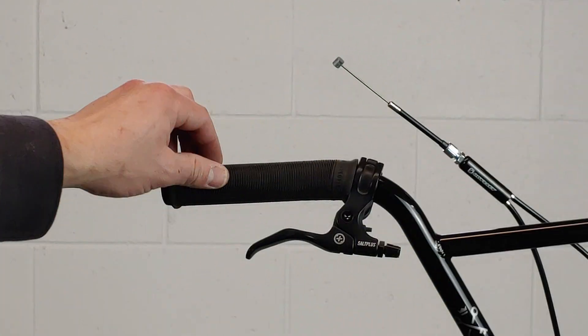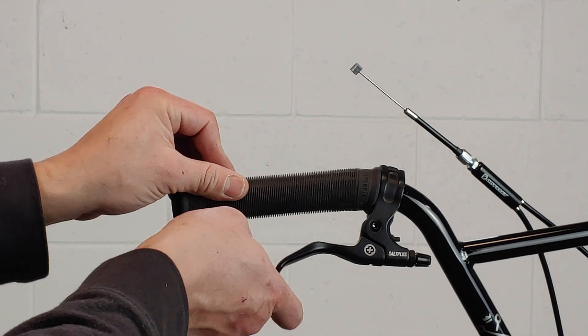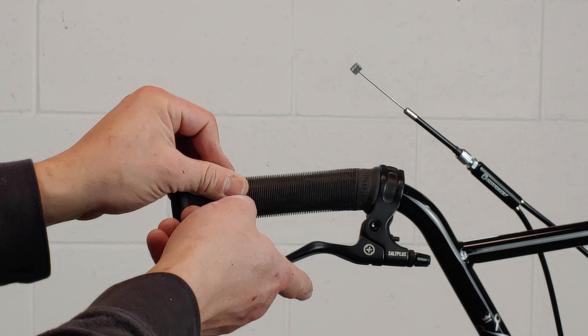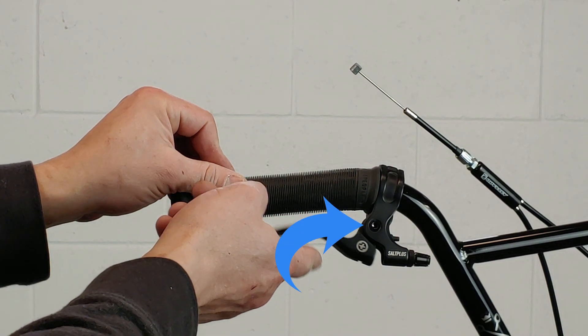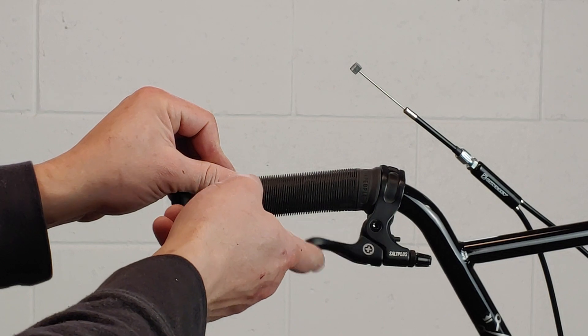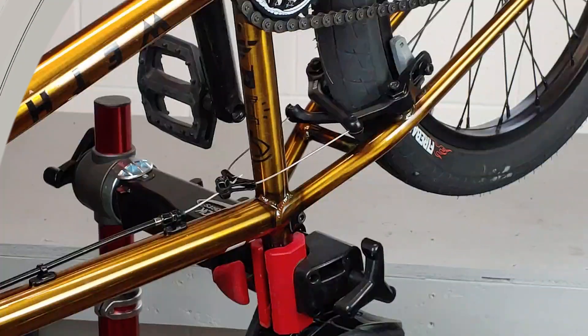When we check the lever, we're just checking for the same thing — that it moves smoothly and freely. If it does not, then either the pivot bolt is too tight or the lever might be bent from a crash and would need to be replaced. Rarely have I ever found the lever to be the problem, but it's nice to eliminate it right away so we can focus on finding the actual problem.